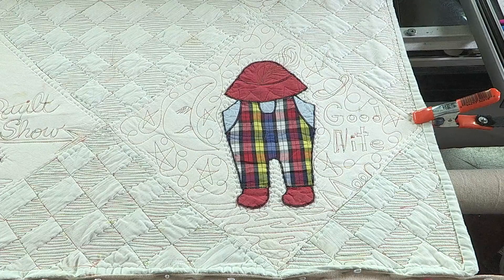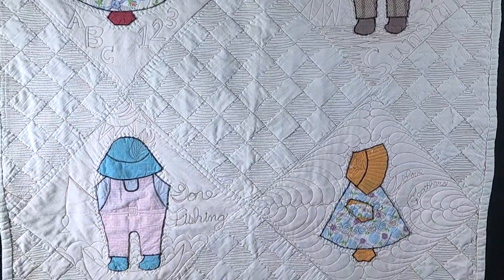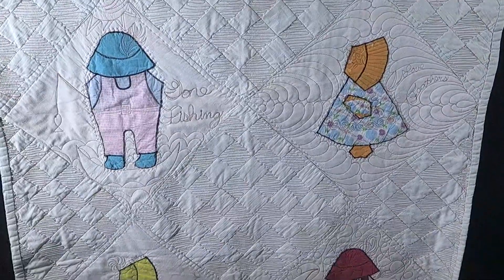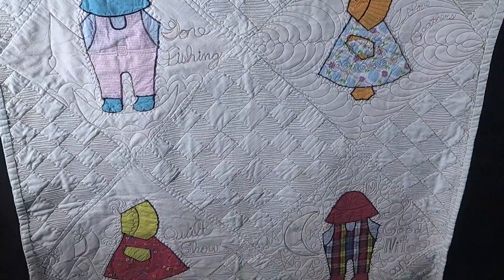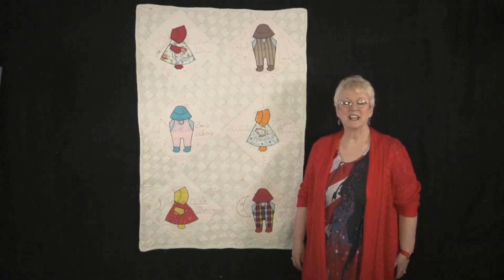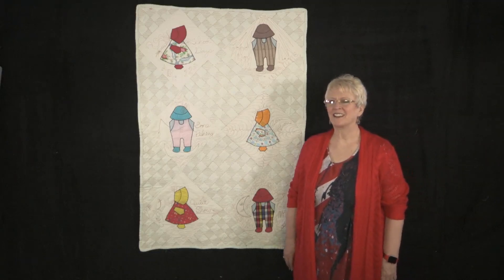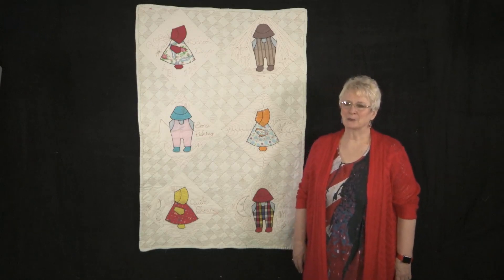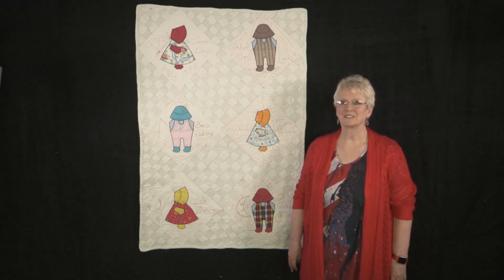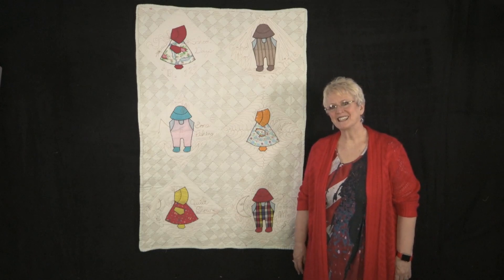Now we can look at the quilt as a whole and see if it looks anything like my sketches. Such a good feeling when you get your quilt finished and get to look at it. I love this little quilt - it really has personality now. It's exactly what I wanted for a little wall hanging for one of my grandchildren. Thank you so much for joining me today. Be sure to watch next time. See ya.